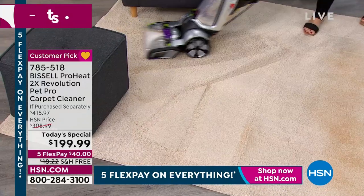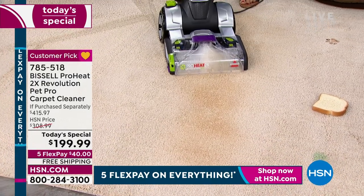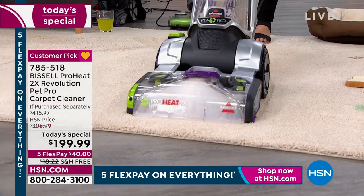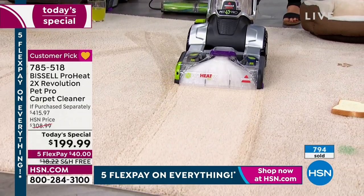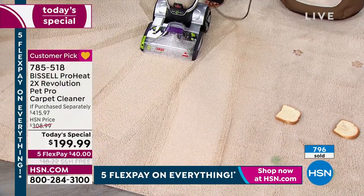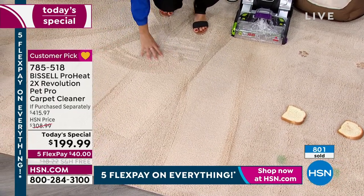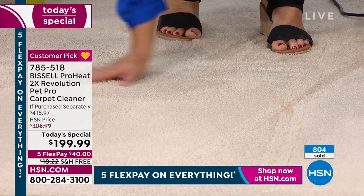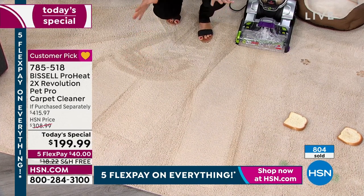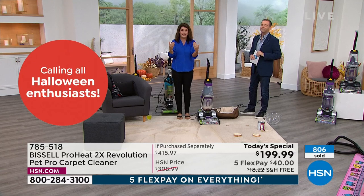We're the only ones that clean forwards and backwards. When I put these right side by side, this deep cleaner is pretty much the same size as your vacuum. Look at how easy you can maneuver. This dirt is disgusting and your carpets are going to smell so clean. Just watch closely — this is in Express mode. Look at the dirt coming out. You are going to feel the difference. Your family is going to see the difference. You're going to smell the difference.